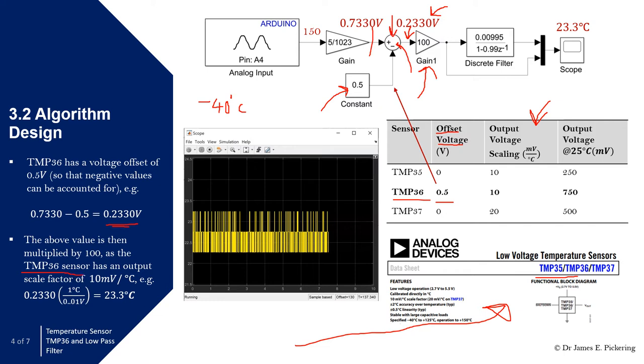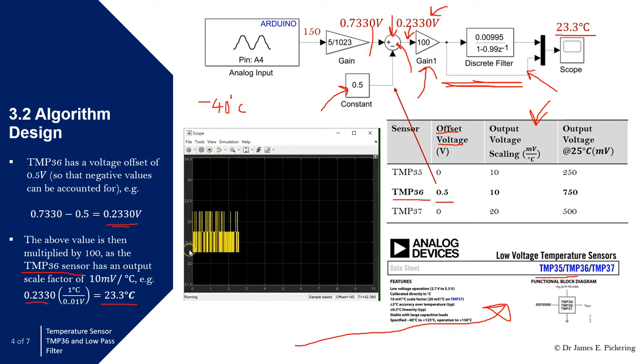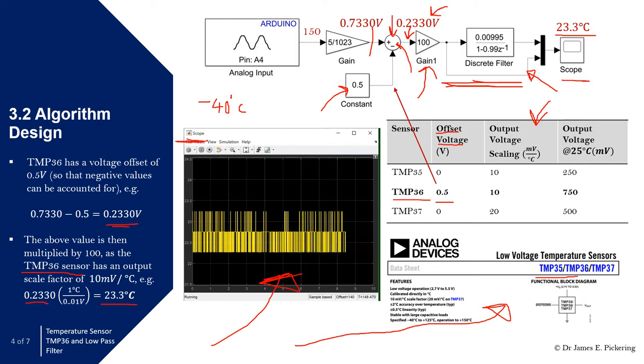The final step is to take into account the output scale factor. That value is then multiplied by 100 in a gain block, because the TMP36 sensor has an output scale factor of 10 millivolts per degree Celsius — that is 10 times 10 to the power of minus 3 volts per degree Celsius. That number needs to be multiplied by 1 degree Celsius over 0.01 volts, which gives us our temperature reading — in this case 23.3 degrees Celsius. The signal coming through is shown in the scope window. At the moment we're not yet considering the discrete filter.